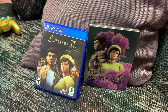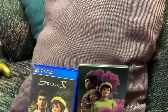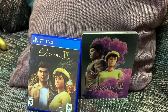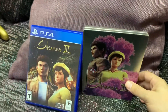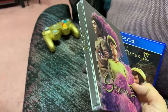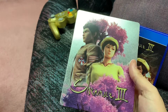Welcome everybody to unboxings and recent pickups. This is Shenmue 3 on the PlayStation 4 — the game that was kickstarted. This is the collector's edition from Best Buy, the steelbook brushed aluminum with gorgeous artwork. I am a big fan of steelbooks and they went all out on this one. The artwork is just stunning on Shenmue 3.